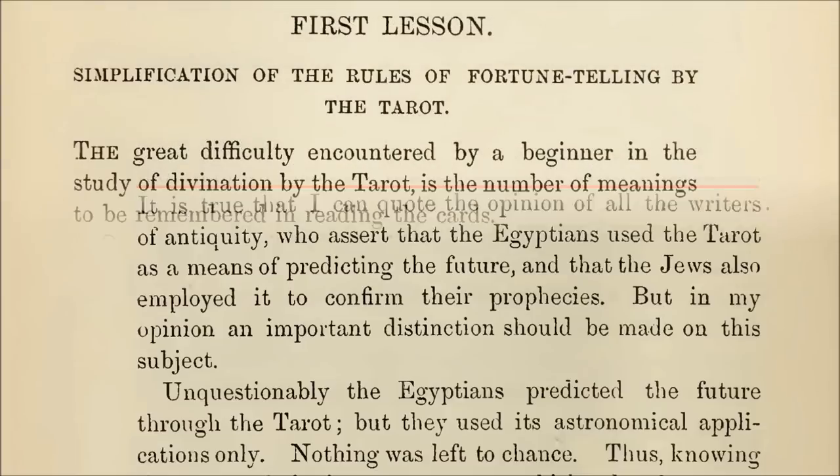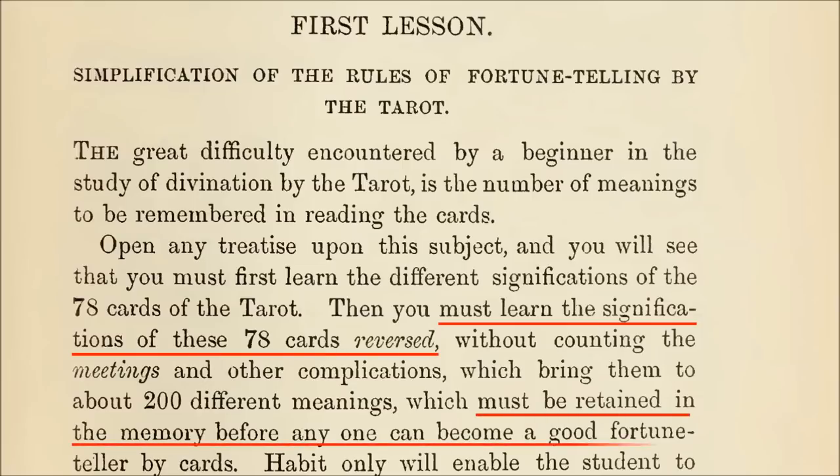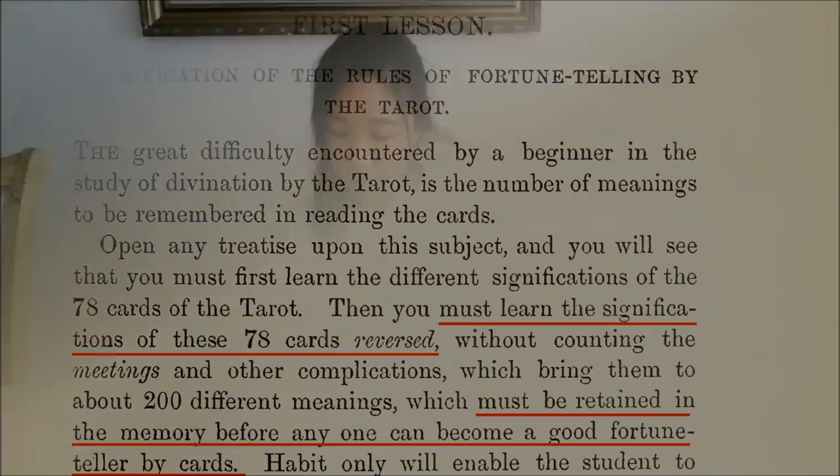By the way, it does seem like Papus, like many other tarot readers and occultists of his time, insists on reading the cards with reversals, saying the first step is to learn the 78 card meanings upright and then learning the 78 card meanings in reverse, which, quote, must be retained in the memory before anyone can become a good fortune teller by cards. Next: the only tarot divination method you need to know. Fair ladies of lesser intelligence and skeptics of sterner intellect, pay attention.